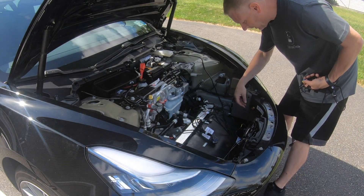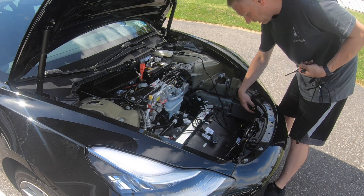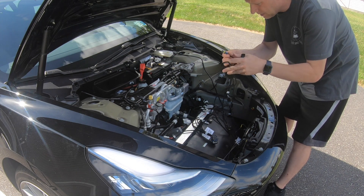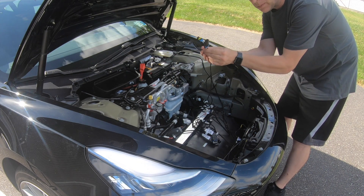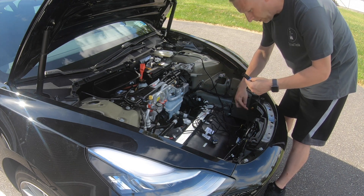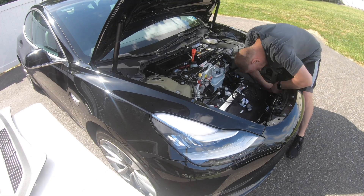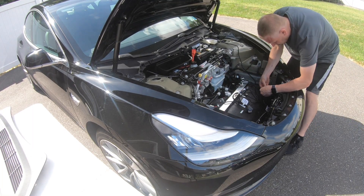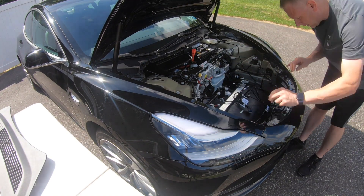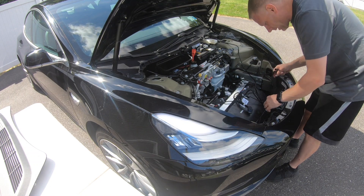We disconnected the OEM plug over here. We took this out, grabbed our other set of wires, and it's basically a splitter. The OEM plug goes in here, so this is going to go where the OEM plug was, and the OEM plug goes in here. Here is just another splitter that we're going to install, same as just before.